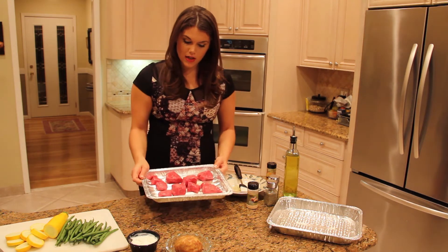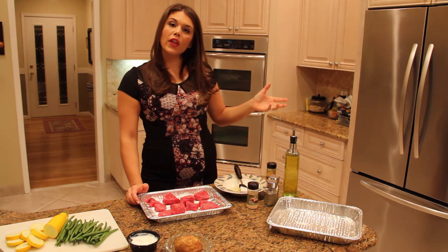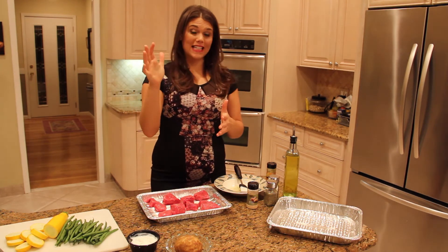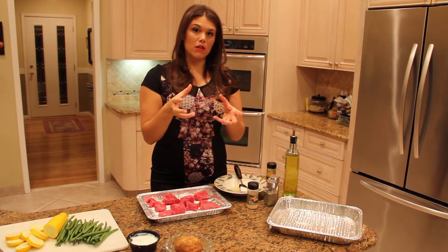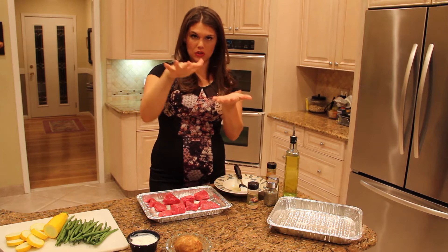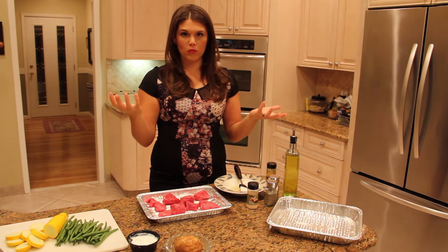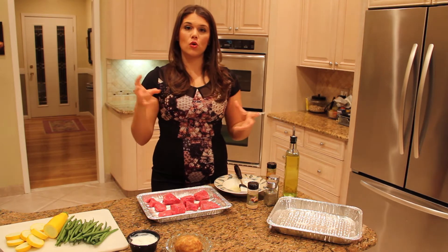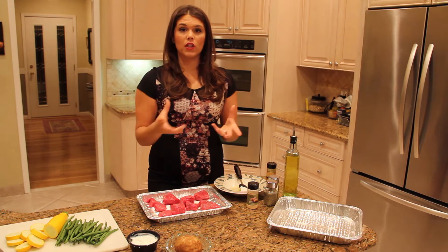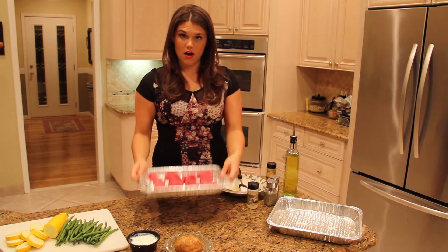So I put it on a broiling pan and preheated the oven on broiling. Broiling is a cooking method that is at very high temperature, so it cooks the meat really quickly. It caramelizes and browns the top of the meat, getting to the surface so the texture and appearance is wonderful. But it's not something like frying where you're adding a lot of fat — it really keeps the nutrition at its peak.